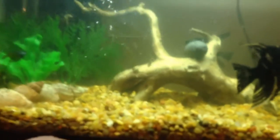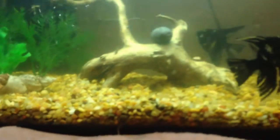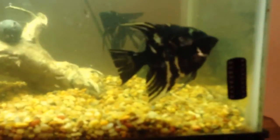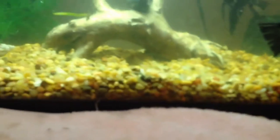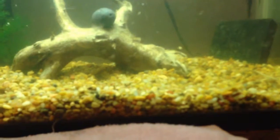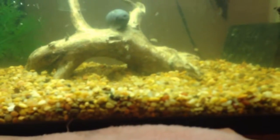If the angelfish eat the eggs, it's perfectly normal — they're just not really that good of a parent. So next time they lay eggs, you can take it out and put it in a five gallon until they grow out. A grow out tank will be like a 45 gallon, and then later on you can sell them or give them to your friends.